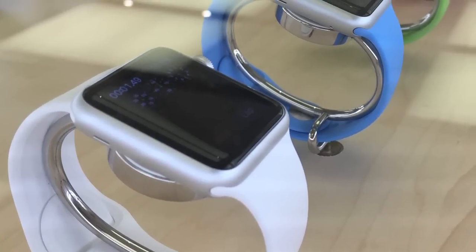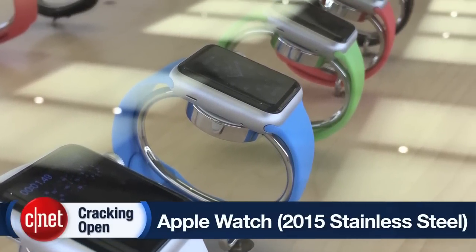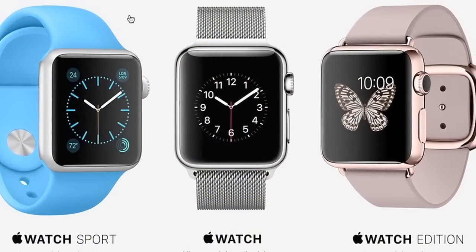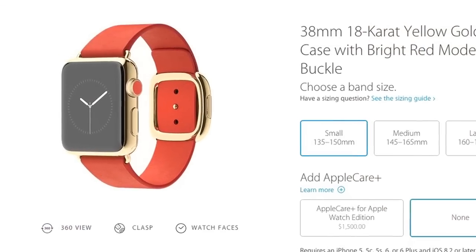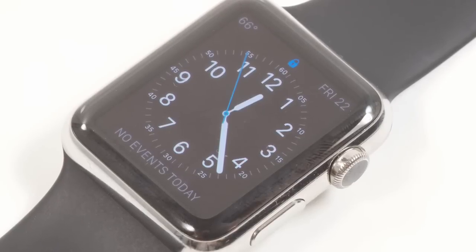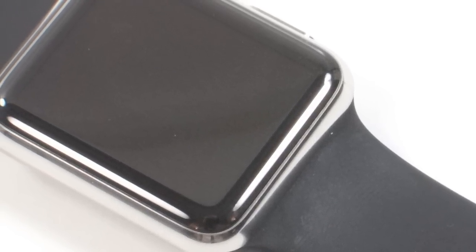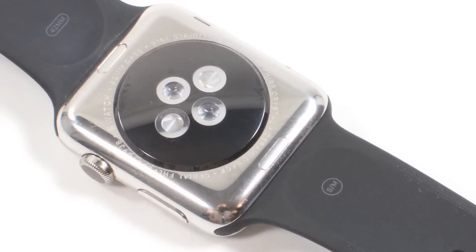The Apple Watch comes in three different models, two different sizes, and six different finishes. There are more than a dozen different bands, and prices range from $349 all the way up to the ridiculous $17,000 for the gold versions. Our test unit was a 42-millimeter stainless steel model with a black sport band. It measured 42 millimeters high, just under 36 millimeters wide, and 10.5 millimeters thick. It weighs a very light 50 grams.